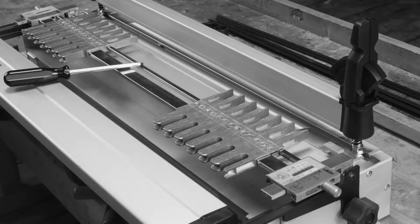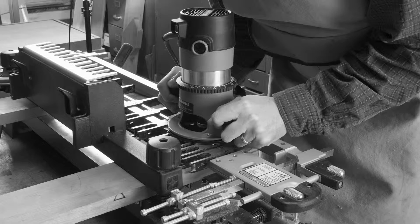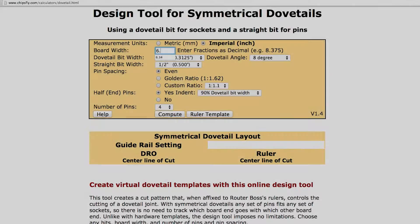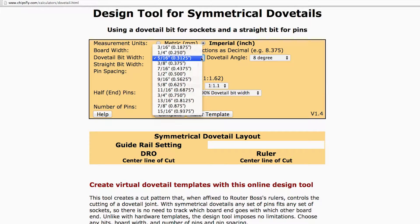Forget hardware templates with metal fingers and guide bushings that often require you to use certain bits and spacing, or to cut your wood in incremental dimensions while being deficient in safety features, dust collection, and joint design options. With RouterBoss, you can design your joint layout using a web-based application on your computer or any smartphone or tablet, without the limitations of bits, spacing, or wood dimensions.